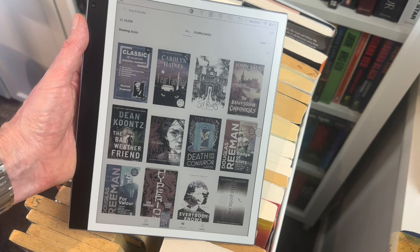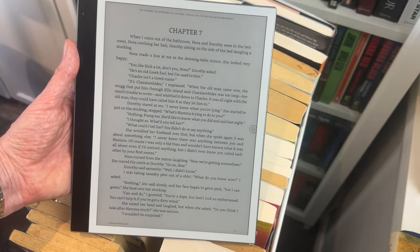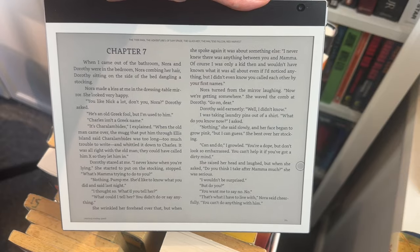If you go into the Kindle app you can see it a bit better — you can see the covers of some of my Kindle books. If I go into the one I'm reading at the moment, which is a Dashiell Hammett collection, you can see a really nice big screen to read on. If I turn it sideways it should go into two-column mode, which I like for reading. It definitely feels like it's going to be a very pleasant device to read on.